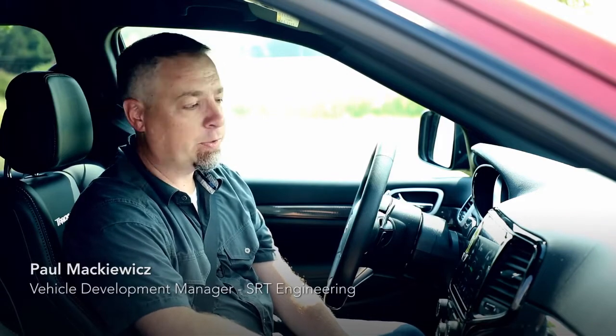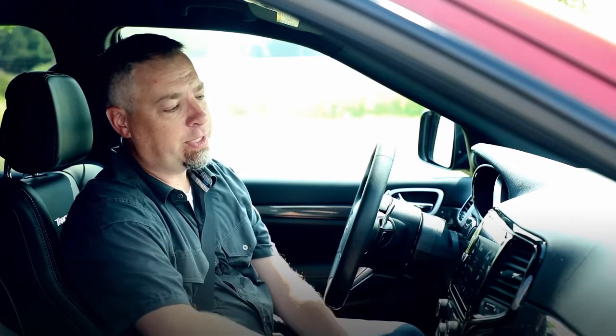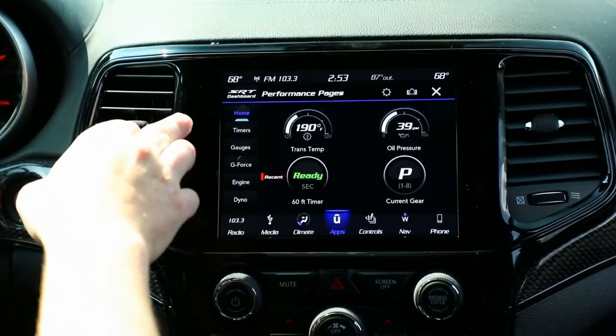So here we are in the 2019 Jeep Grand Cherokee Trackhawk, talking about performance pages right now. There's a lot of really good information. You've got a home screen, which is customizable.